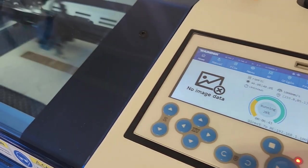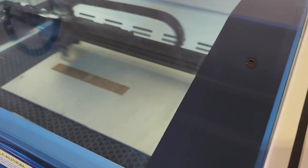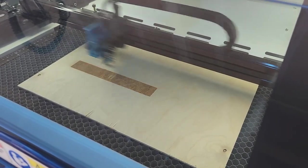You can etch and cut from materials like wood, acrylic, leather, rubber, and even more than all of that.